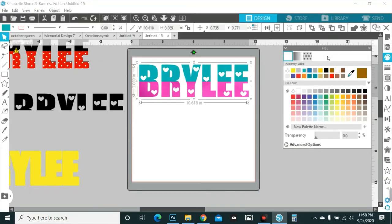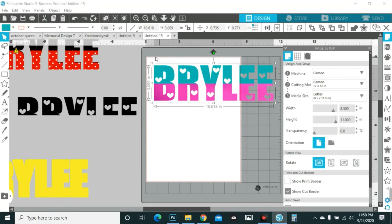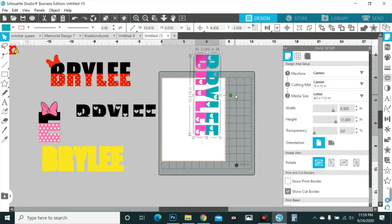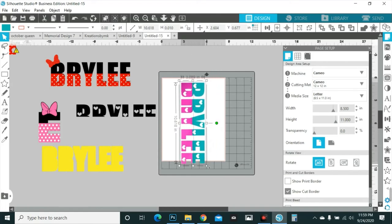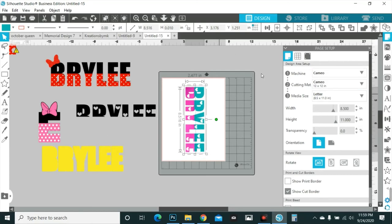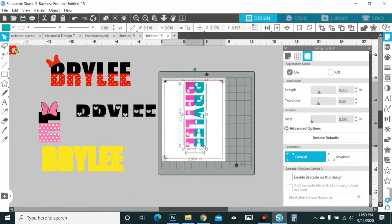Turn the registration marks on — you have to have your mat selected in order to set your registration marks. I'm working in Silhouette; I don't know anything about Cricut. I turn it sideways because I want it big across the back. I change the inset first because that gives me a greater area to print and cut in — I can start from this red line and pull it all the way down. That gives me 10 full inches, whereas Cricut is like 8.6 or something.